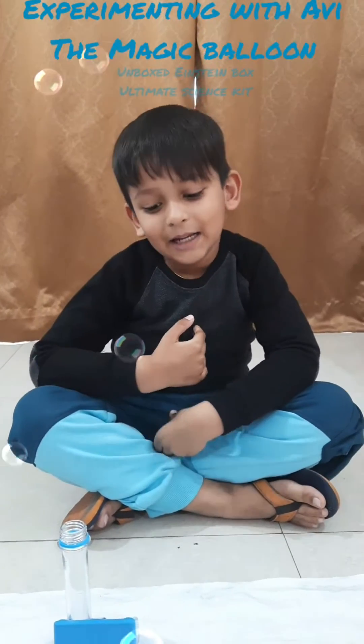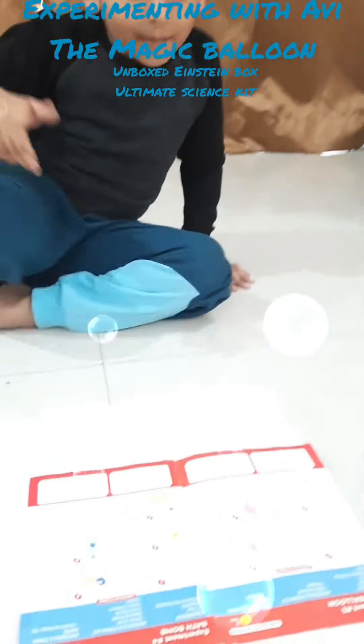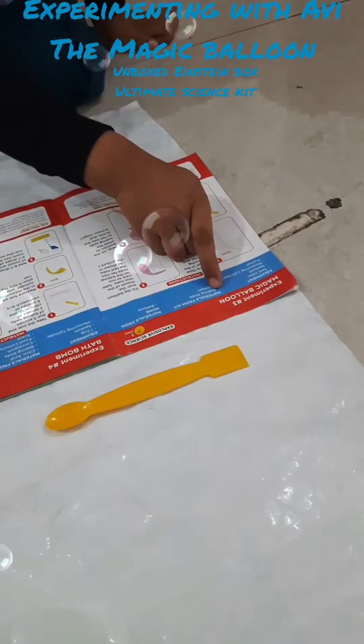Hello friends, my name is Avyanathri. Today I am going to do an experiment called Magical Balloon.